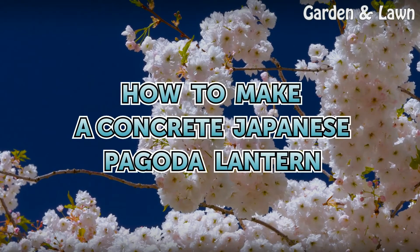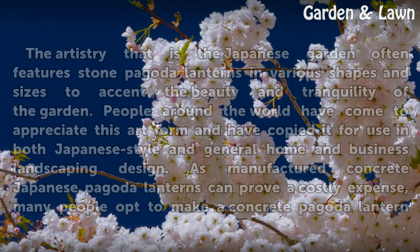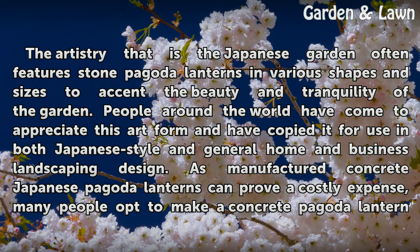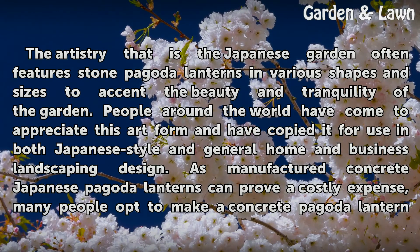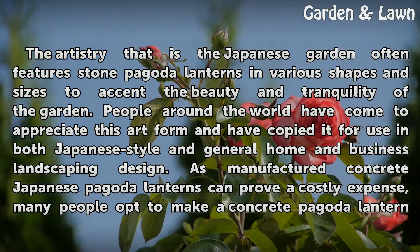How to Make a Concrete Japanese Pagoda Lantern. The artistry that is the Japanese garden often features stone pagoda lanterns in various shapes and sizes to accent the beauty and tranquility of the garden. People around the world have come to appreciate this art form and have copied it for use in both Japanese style and general home and business landscaping design.